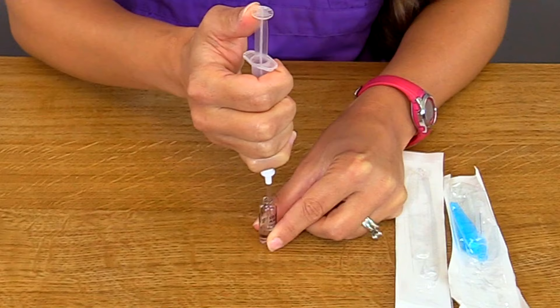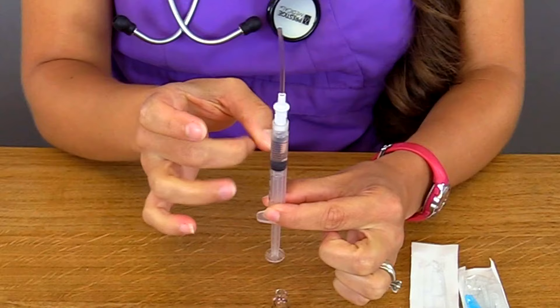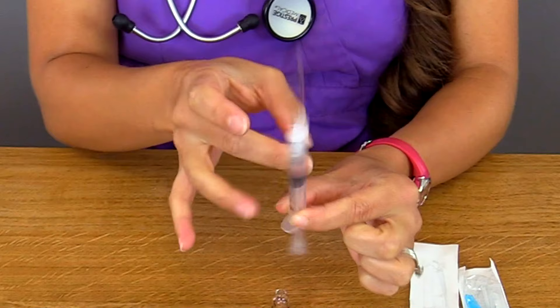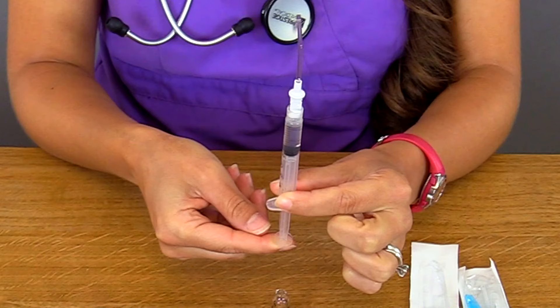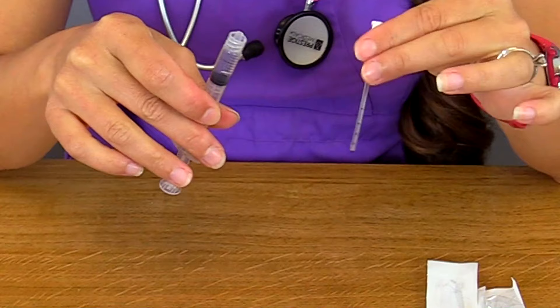Then remove the filter straw, turn the syringe upright, and slightly flick it to get the air bubbles out — you want to get them all out; they can be stubborn sometimes. Then push up slightly on your plunger — a little bit of medication can sometimes drip out, and that's okay. Push out to the prescribed amount. Then remove the filter straw and dispose of both the filter straw and the glass ampule into the sharps container.